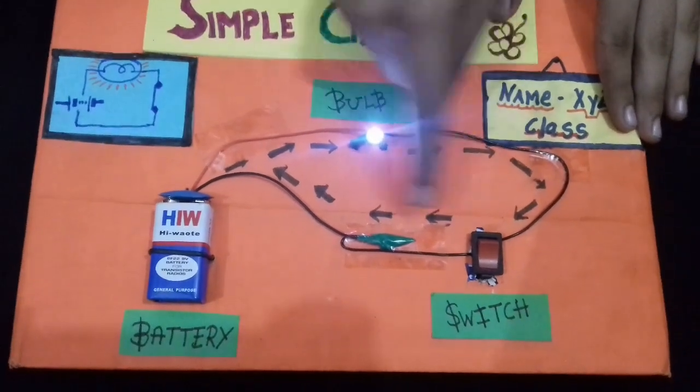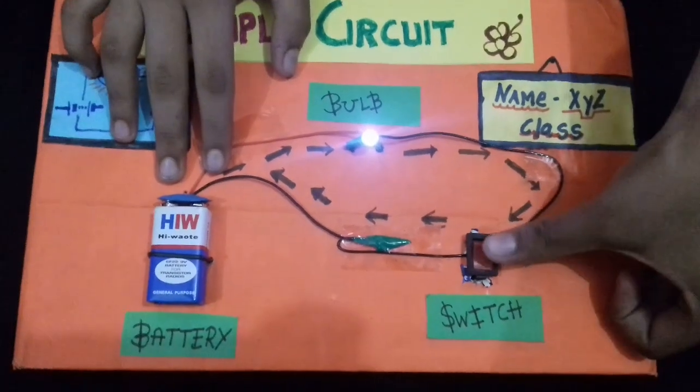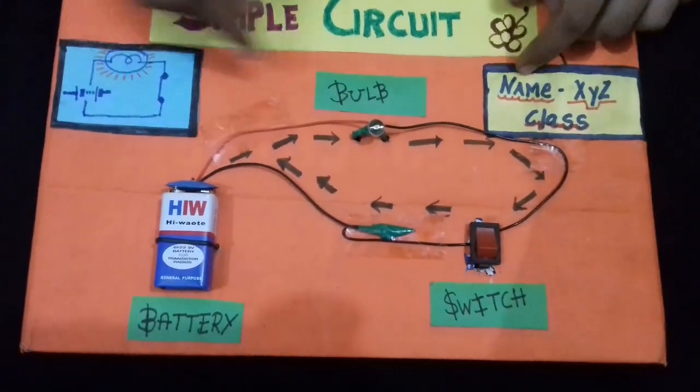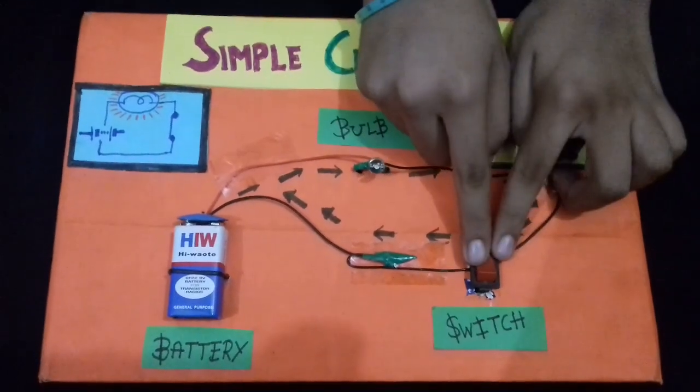In this way, I have shown the current path and current direction. When we turn off the circuit — meaning the switch — the bulb will go off because the circuit will break from here.